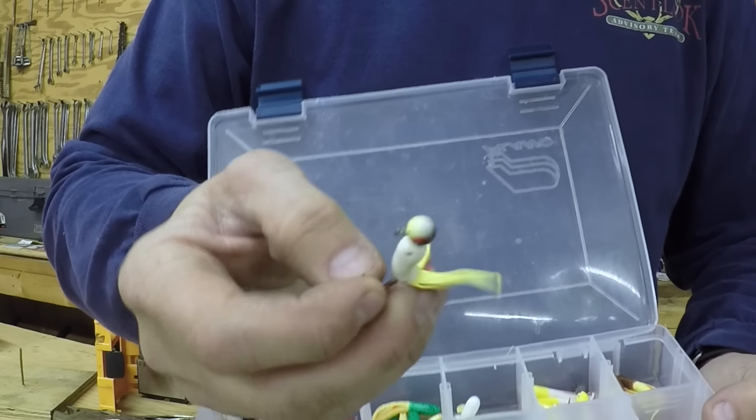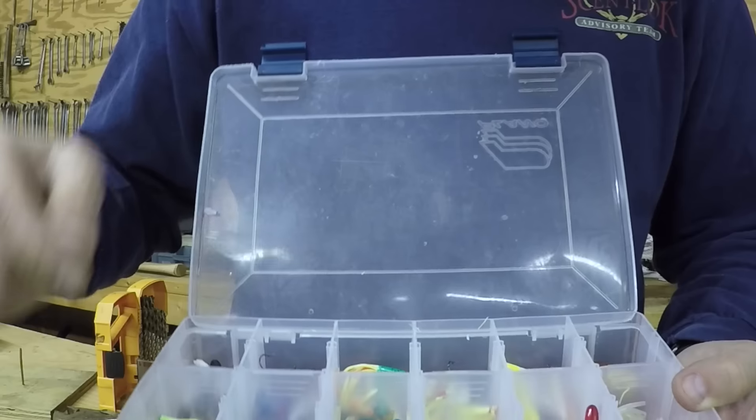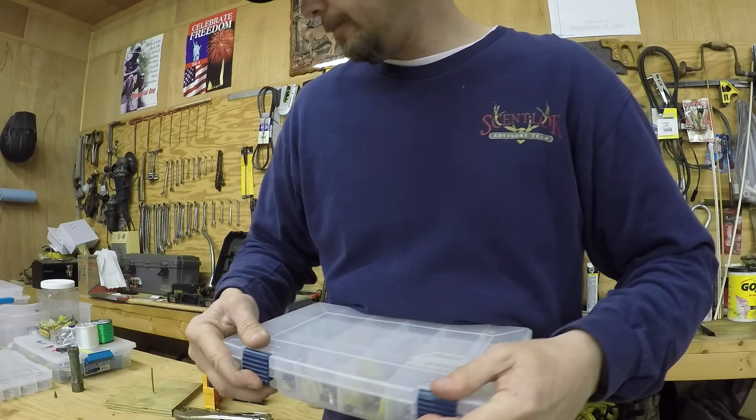This one here is a good one — it's got that funky colored head on it. I think it actually came with this kit. I love pan fishing — it's so fun, you get into them and you just catch them left and right.